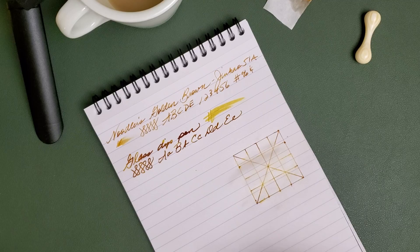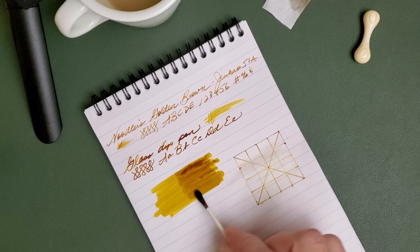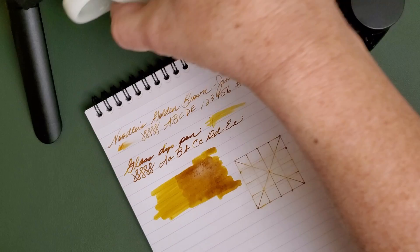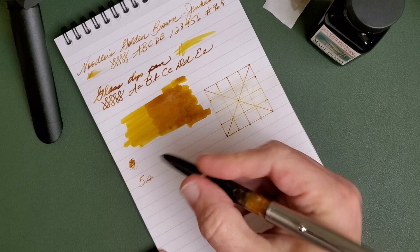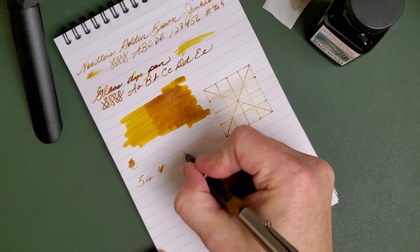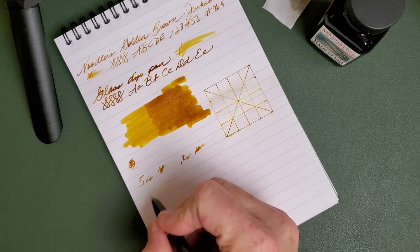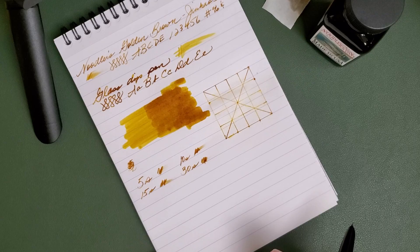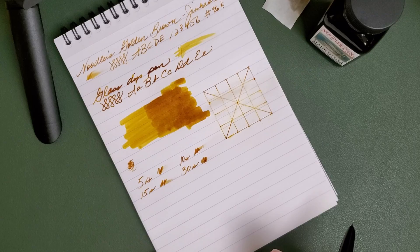We'll do a quick swatch and I'll give you the rest of my impressions of the ink. That is the first pass and the second pass with the ink, and now we'll do a little dry time test. This is with the Jinhao and that Waverly nib. That's already fairly dry. At 10 seconds, still quite dry. By 30 seconds, you're pretty much done.